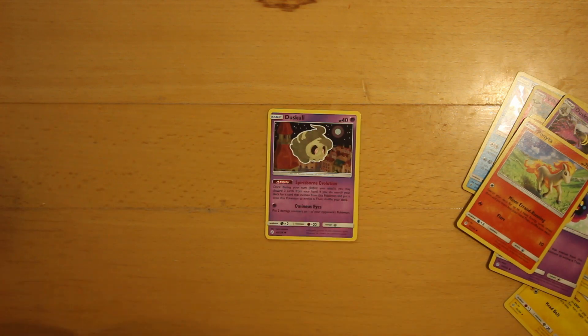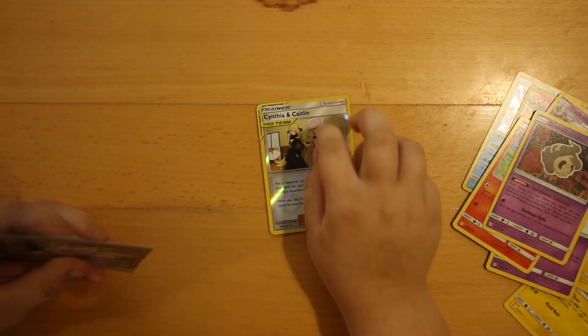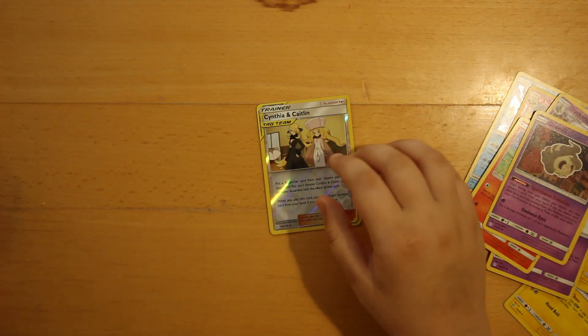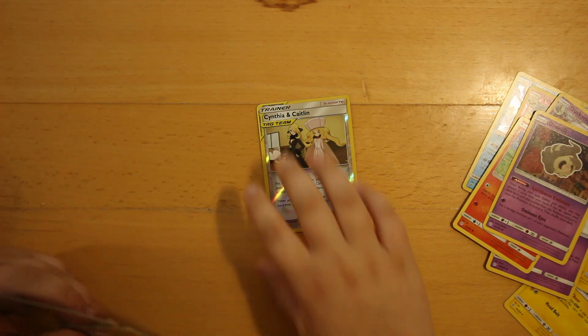Then there's a Duskull, which has quite good artwork. And then a Tag Team Trainer, which is the Cynthia and Caitlin Tag Team Trainer, and it is amazing.